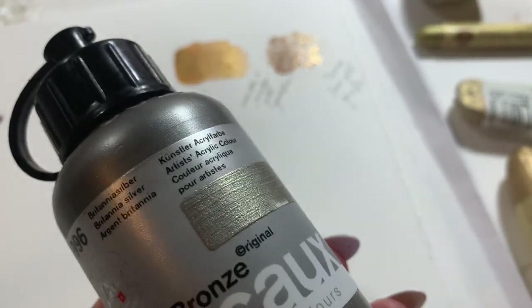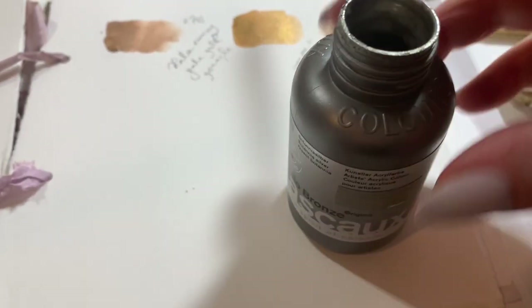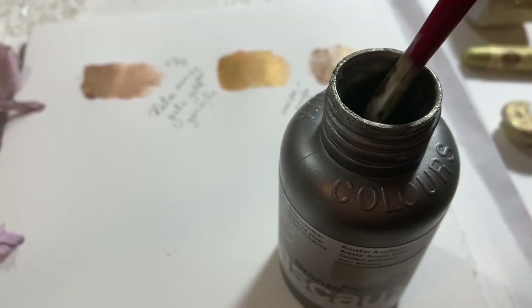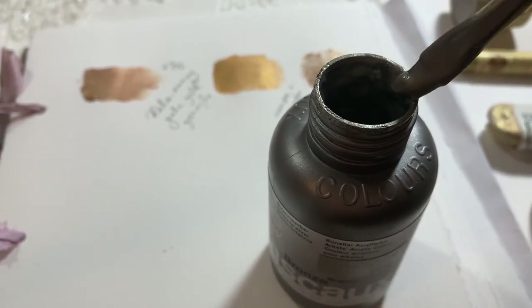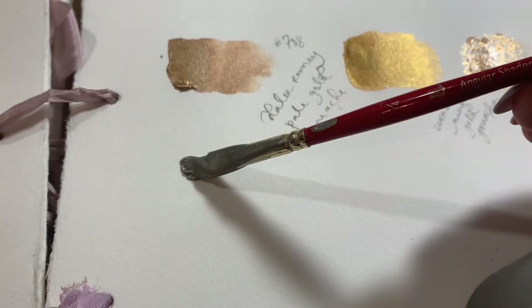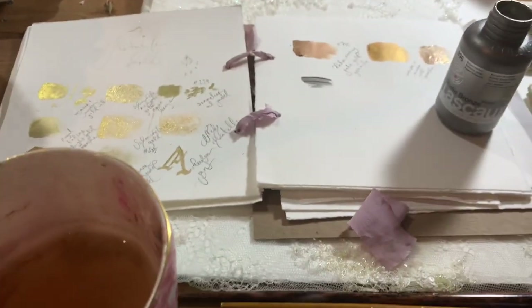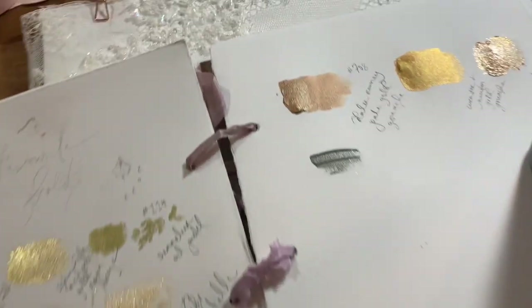This one is one of my favourites at the minute — it's a Lascaux Britannia silver. It's an acrylic, but it's got a really beautiful quality: it's kind of silver with just a hint of gold, giving you a really pretty sort of platinum colour.